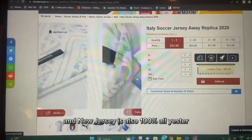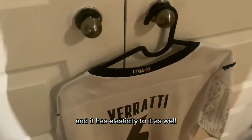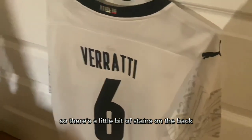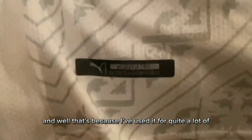The jersey is also 100% polyester, so it has dry fit technology — it's breathable and has elasticity to it as well. This was also the away shirt for Italy, so their home one was the blue shirt. There's a little bit of stains on the back near the collar area, and that's because I've used it for quite a lot of soccer sessions.